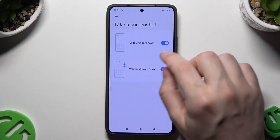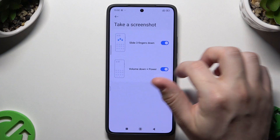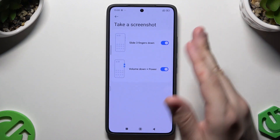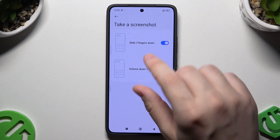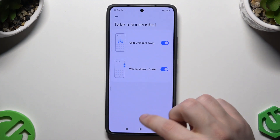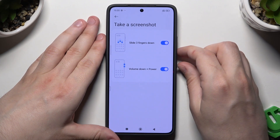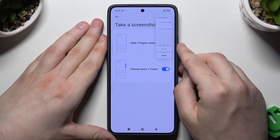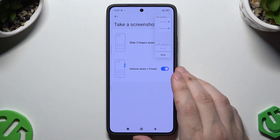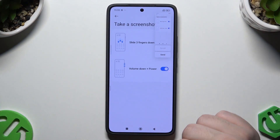Now the screenshot. So we have two options enabled: volume down plus power, which is the common option to take a screenshot, and also we have the slide with three fingers. Let's begin with the two-button combination — okay, that's the first method. And the second one is by sliding your three fingers just like that. And that's how you take a screenshot.